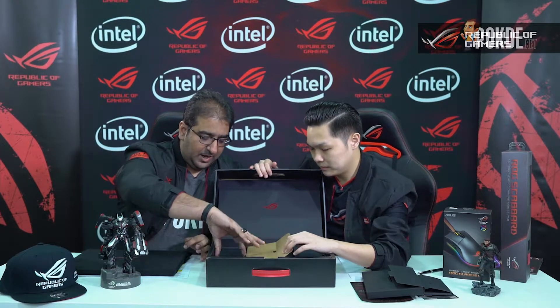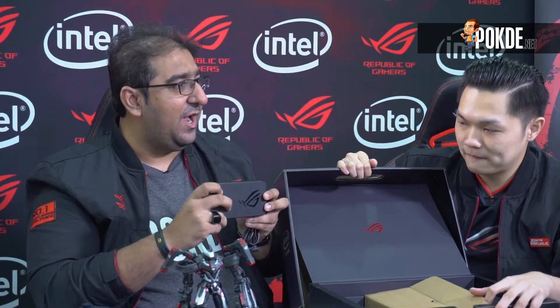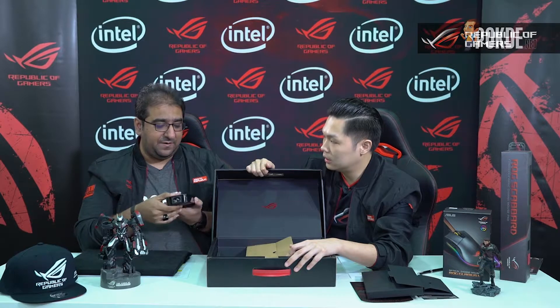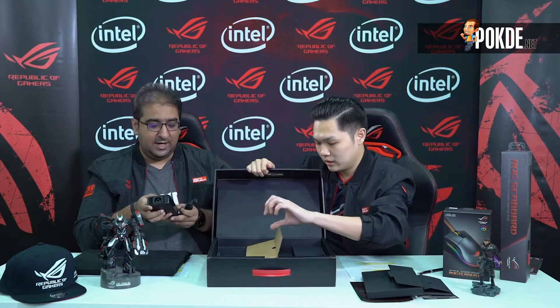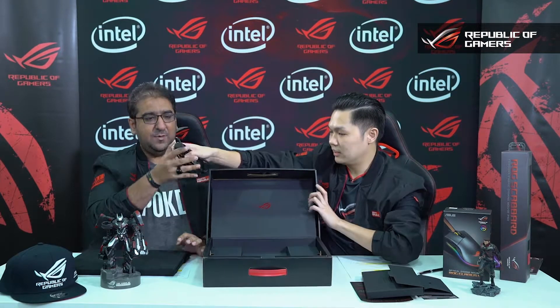You have the adapter on this side. Something very interesting to highlight about this adapter is that it has the ROG logo on it. A lot of brands miss out on these little details, but this is where ROG has put attention to detail. There's a nice glossy ROG logo, and it's very lightweight — not that big. This is 240 volt, certified for Asian countries.